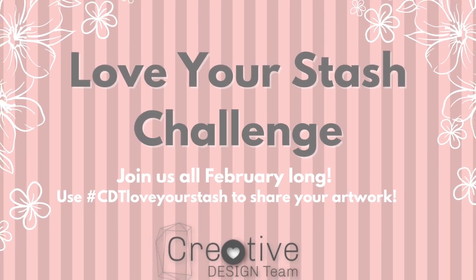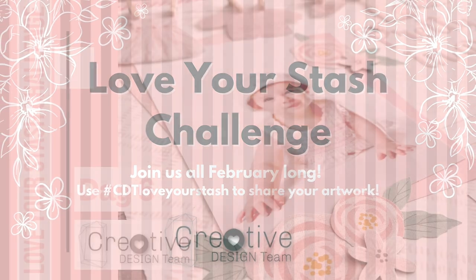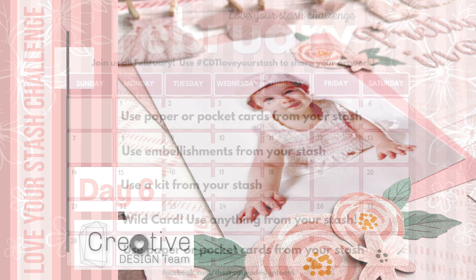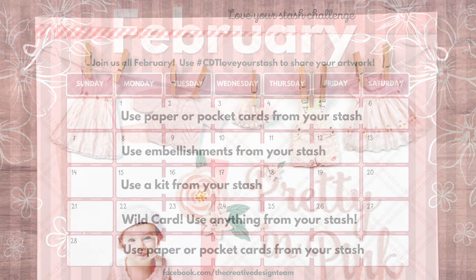Hey everyone, it's Lisa Stenz from Lisa's Creative Corner. Today is day six in the creative design team's month-long challenge that we're calling Love Your Stash. Each week this month we're going to be highlighting different products from our stash to create some fun projects, which we hope will inspire you to dig into your stash and use those fun products that you've had sitting on your shelf for a while.